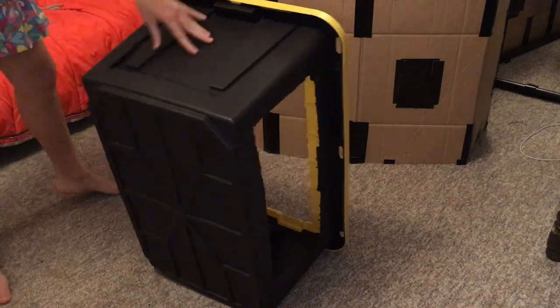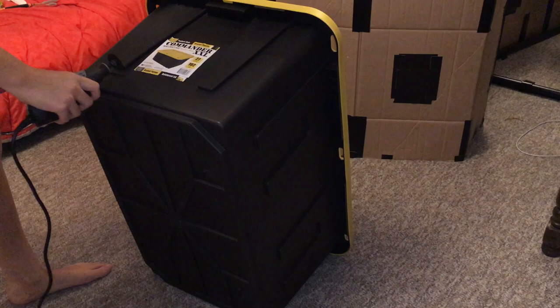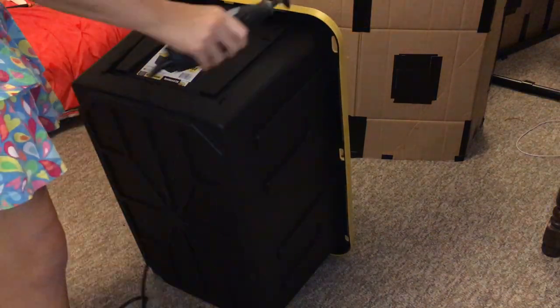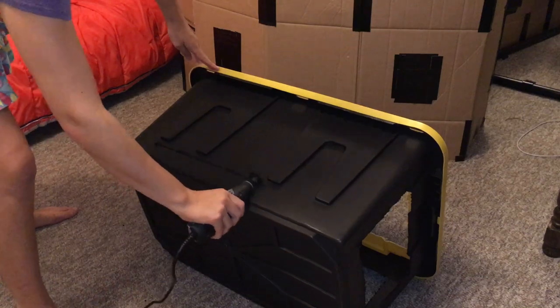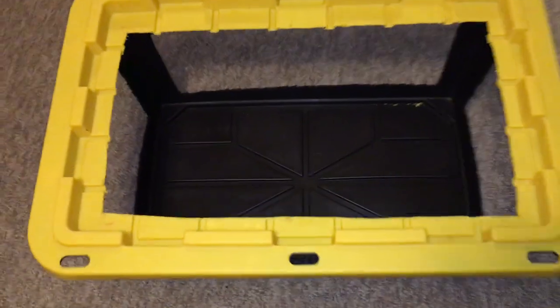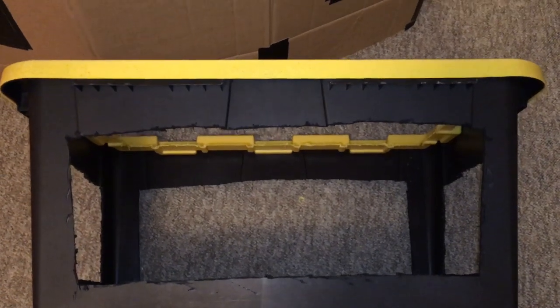A lot of people will say you only need to do two or three sides, and that's definitely true especially if it's only a temporary cage, but I decided to go the whole mile and ventilate every side that's available except for the bottom. I'm pretty confident this cage is probably as well ventilated as my wire cage, which is really nice especially if I have to leave them in there for two or three hours while I'm cleaning.